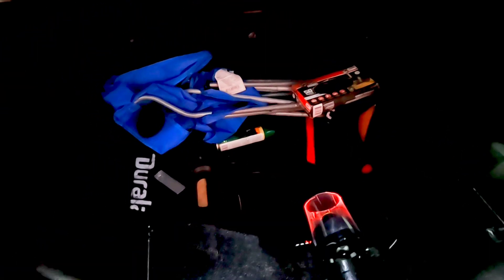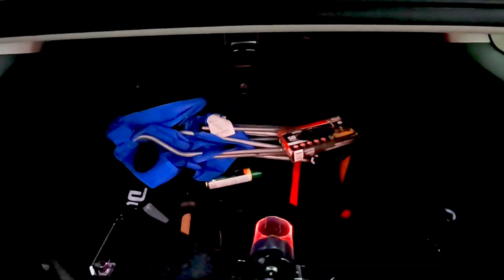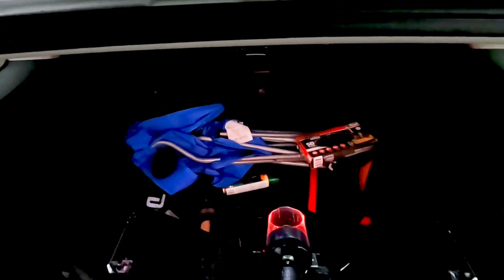We're waiting on satellites. Okay, looks like we got sats. Let's tuck everything in.